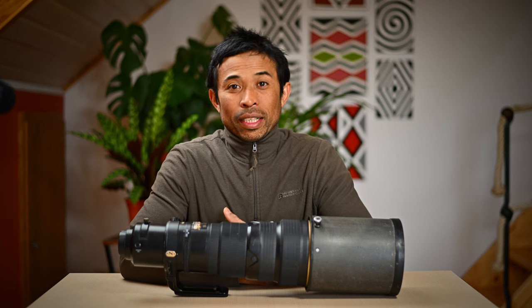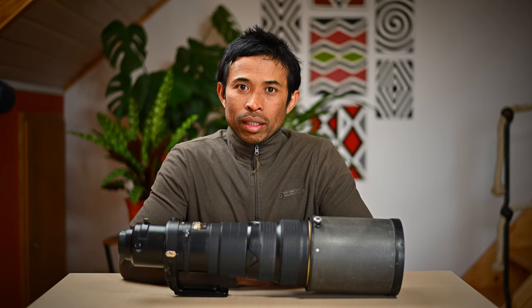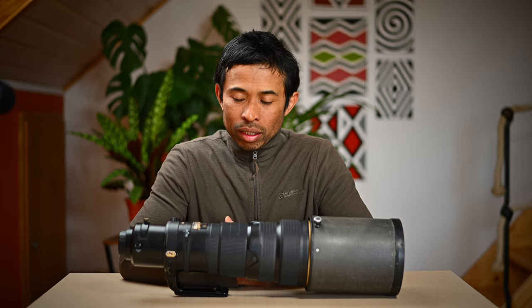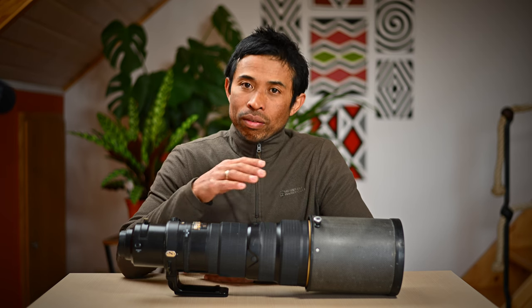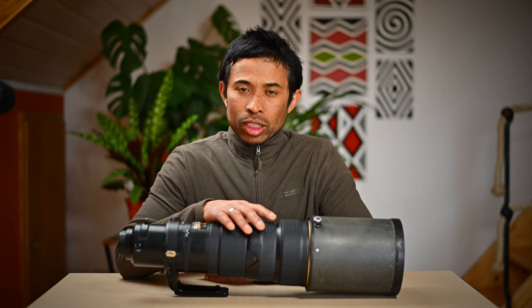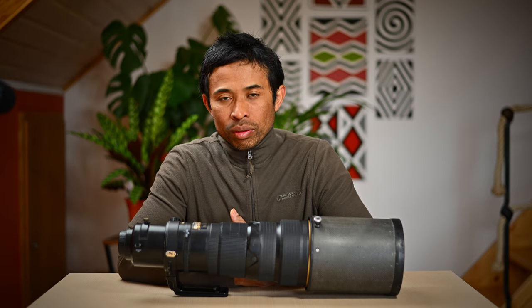Hello everybody, my name is Hatch and this is part 3 of the Nikon Z9 autofocus speed test series. In this video I will compare the autofocus speed of the Z9 with the D500 while using the 500mm f4 VR G version, with and without teleconverter.